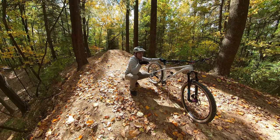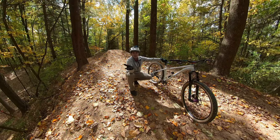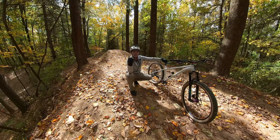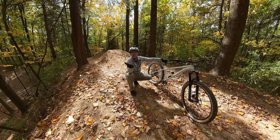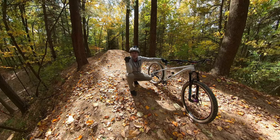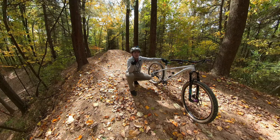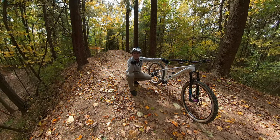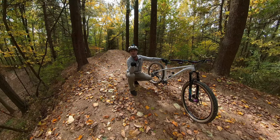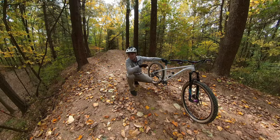I might do a couple more run-ups but I'm feeling pretty good about trying to hit it. It's not a super big double by any means, but for someone like me who's never hit this exact one — I've done some doubles and tabletops about this size or a little bigger — I'm feeling pretty good. We're going to take one more quick walk at it. I'm saying it a lot because I'm probably stalling before I do it. So let's get into it and hit this really cool double here at Griffin Bike Park.